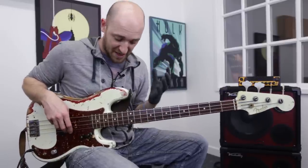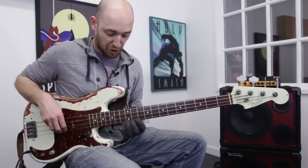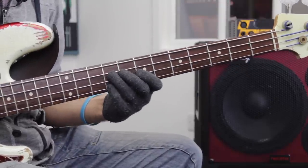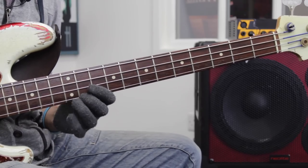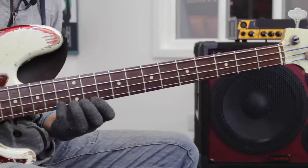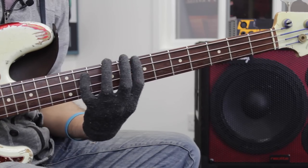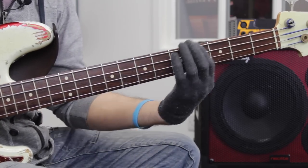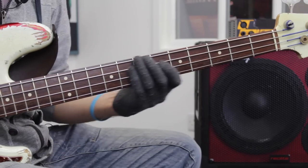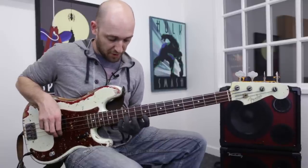Now this next bit I'm starting exactly the same way. Here's the major third of the E dominant seven — G-sharp — and I'm just doing a run up of three chromatic notes into it. That's the same concept: a chromatic run to a chord tone. And then after I hit that, I just go down the E triad.